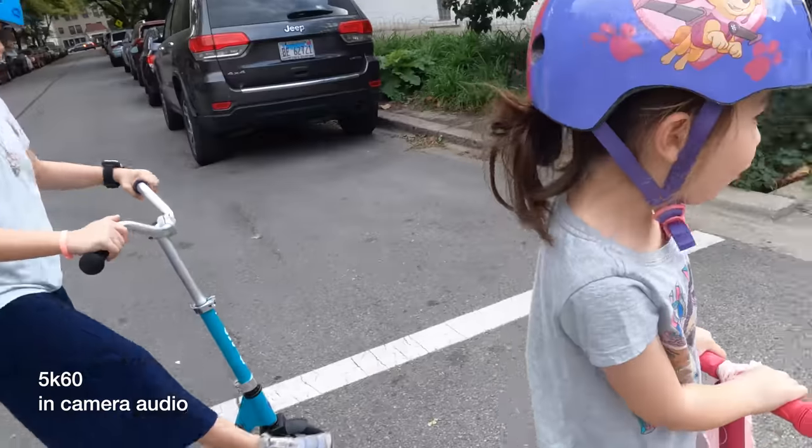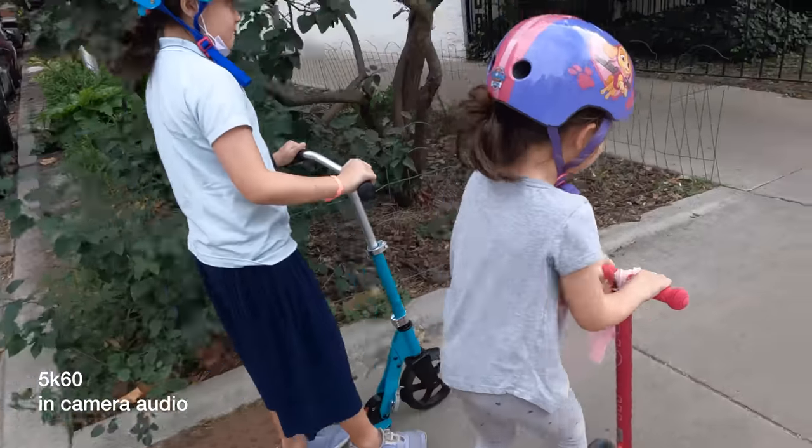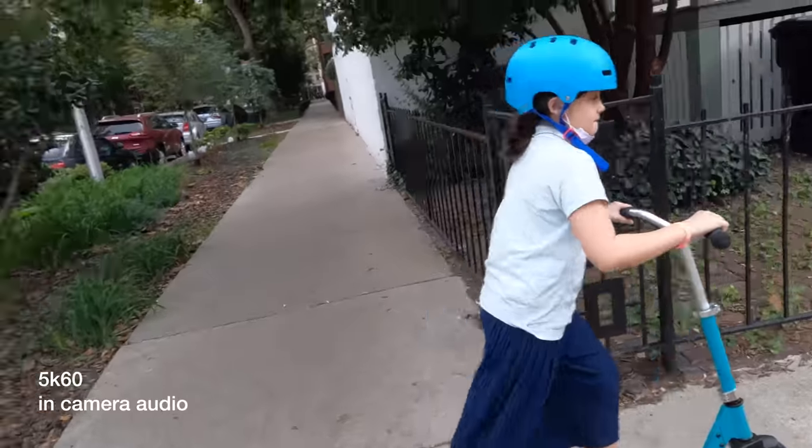It is 4:30 in the afternoon — doing a little bit of vlog testing with the GoPro Hero 10. 5K resolution, 60 frames per second. We're going to head over now to pick up some food at a new takeout place in the area called Epic Kitchens. They've got pizza, poke, burgers, and fried chicken. The kids are on their scooters and we'll see what it's like to take this camera out for vlogging in 5K.